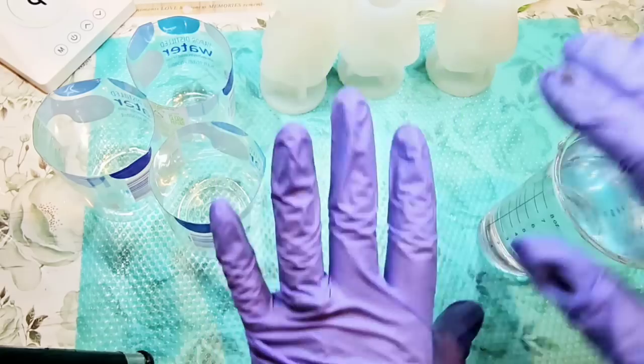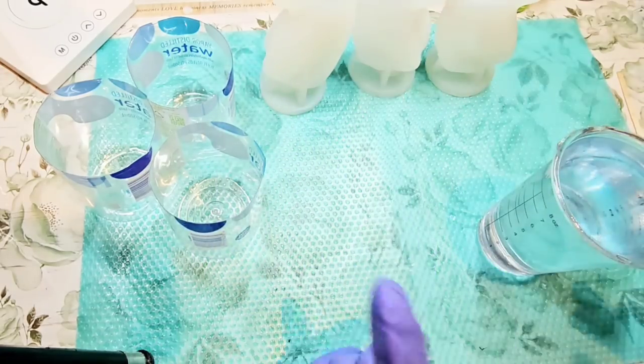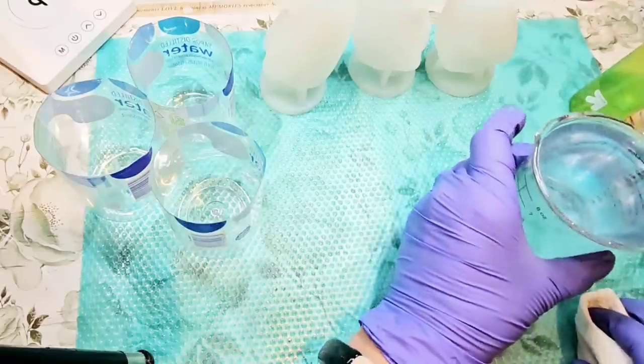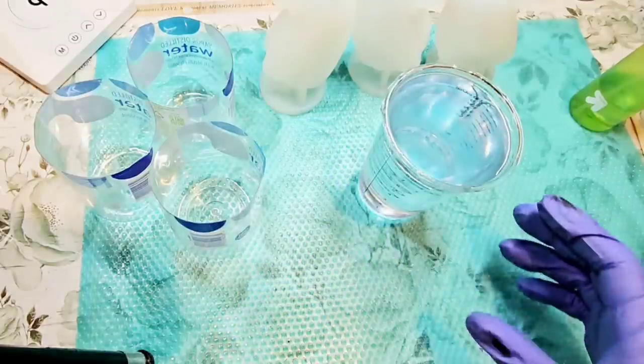They come for sale one at a time — when you're buying it, you're buying one. But I got three of them because I thought it would be fun to make a little group of them, and I like to do things like that in threes, as you've probably kind of noticed.